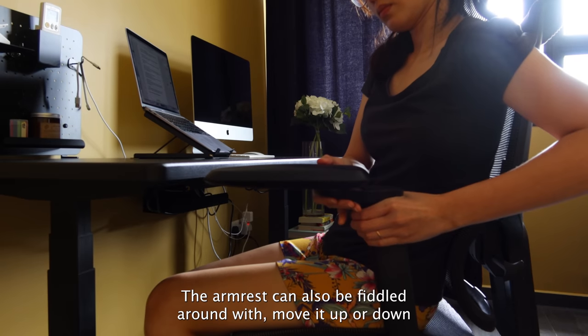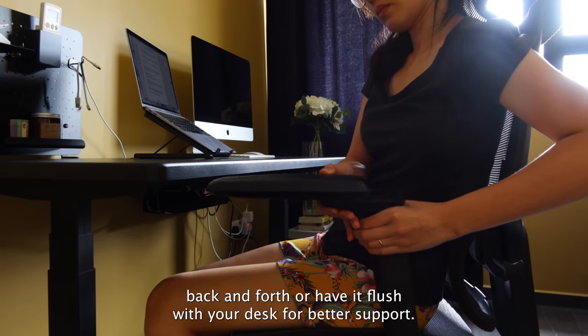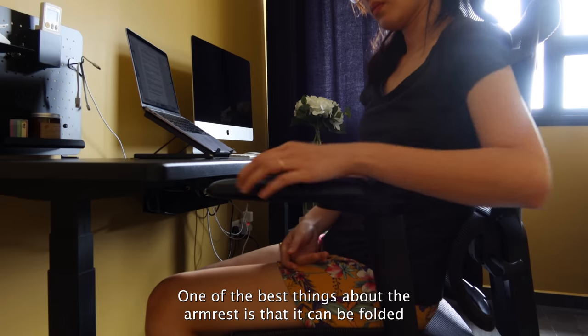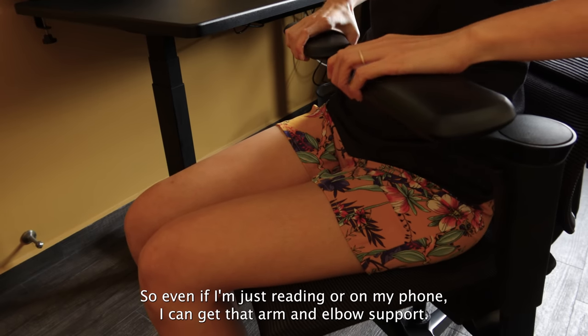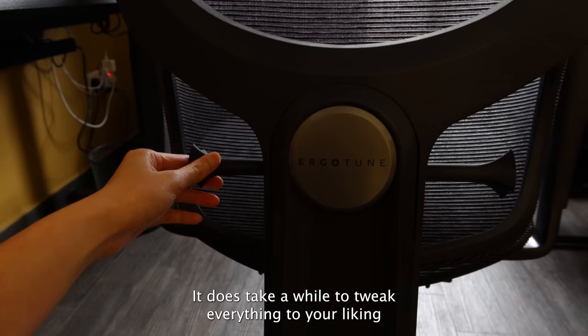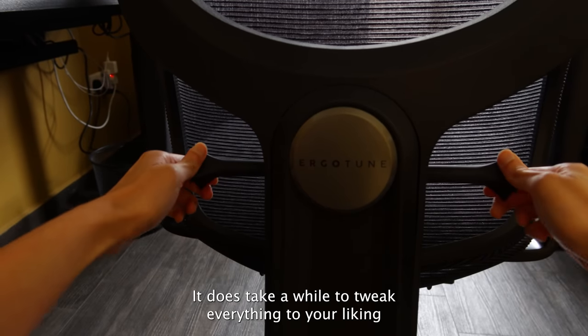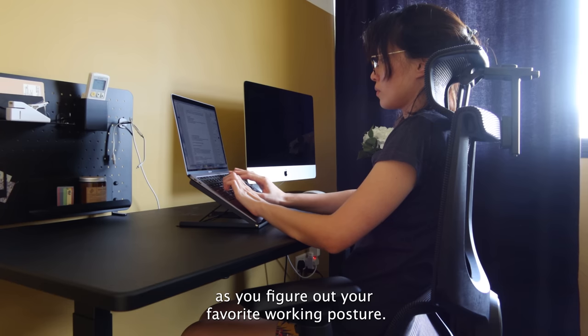The armrest can also be adjusted all around. You can move it up or down and back and forth, and have it flush with your desk for better support. One of the best things about the armrest is that it can be folded inwards completely, so even if I'm just reading or on my phone, I can get that arm and elbow support. It does take a while to tweak everything to your liking, and even then you will likely continue making adjustments as you figure out your favourite working posture.